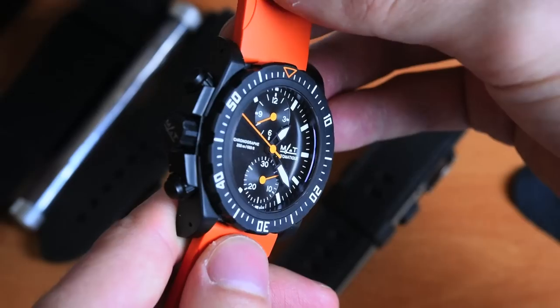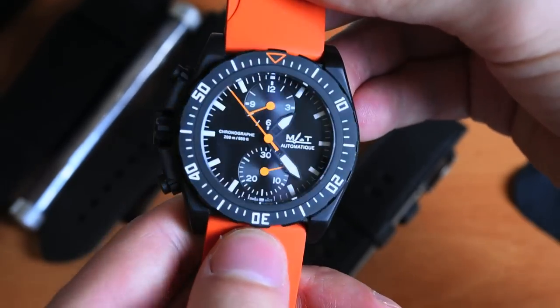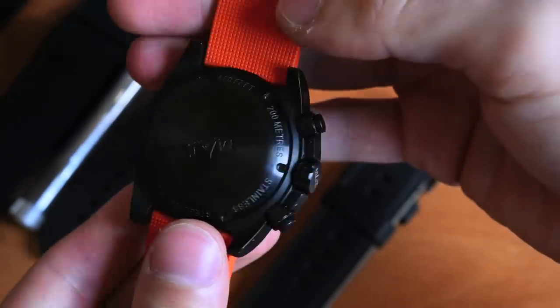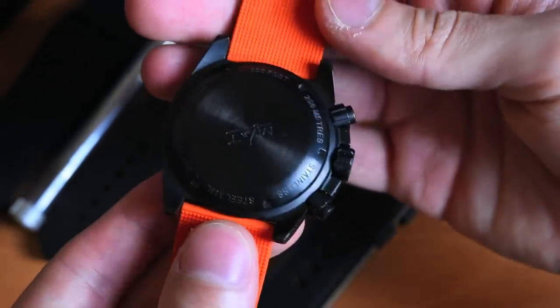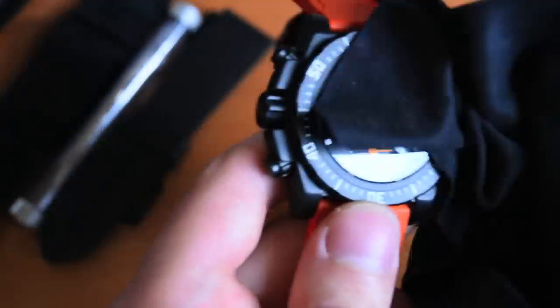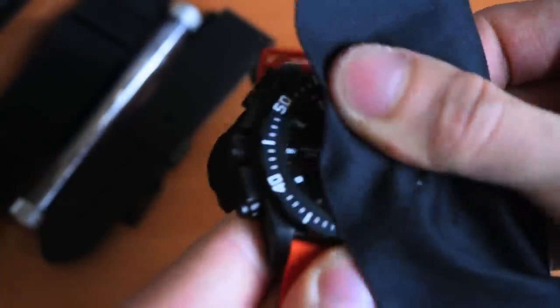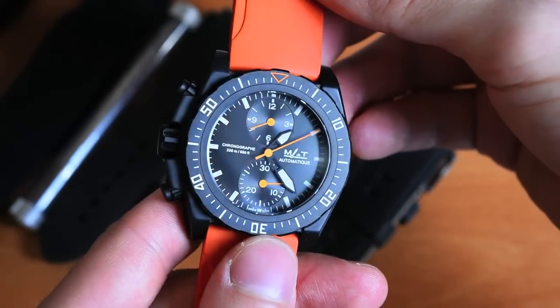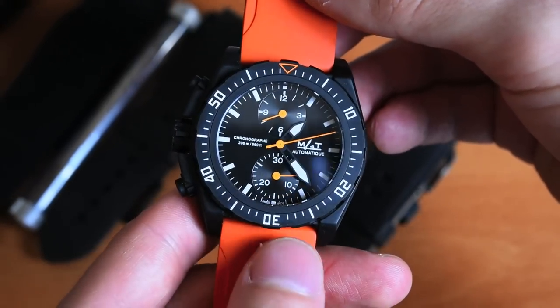That name already implies the history of the brand as a supplier to French special forces, police forces, and similar units. They have been a supplier to those squads for over 20 years, and it is now that their watches and some of their models are available for the public to purchase.